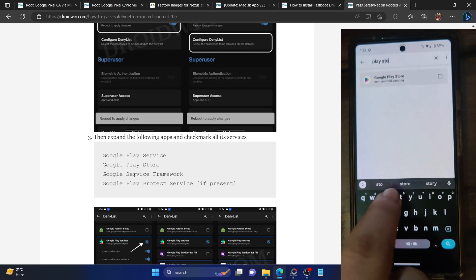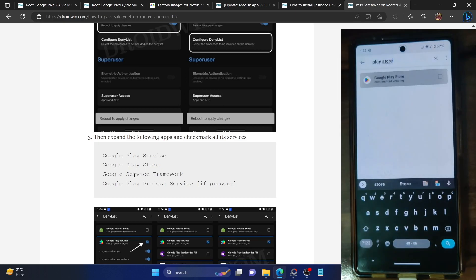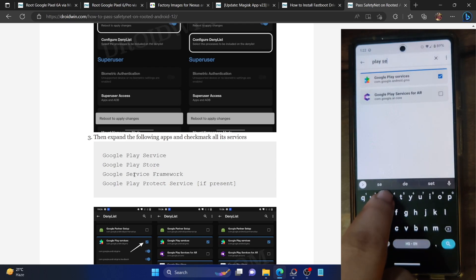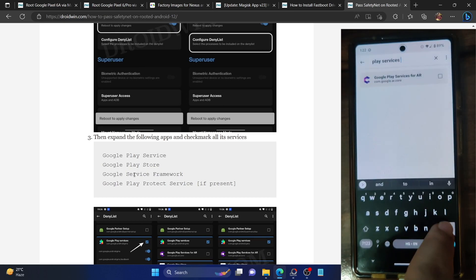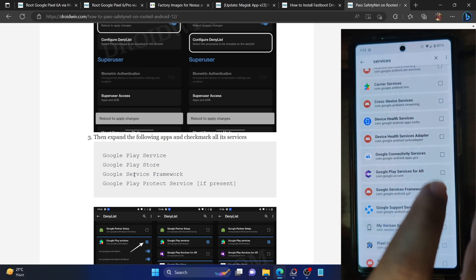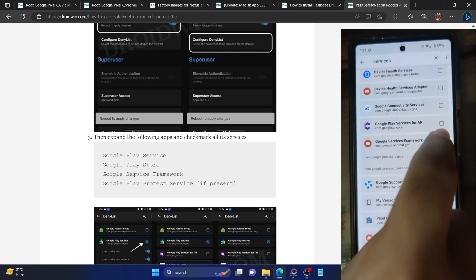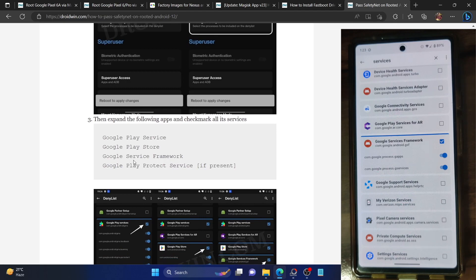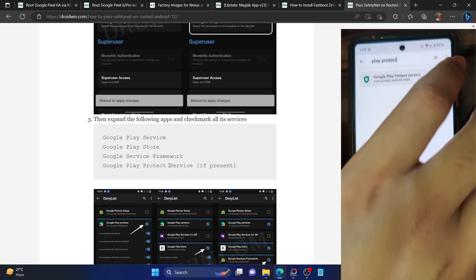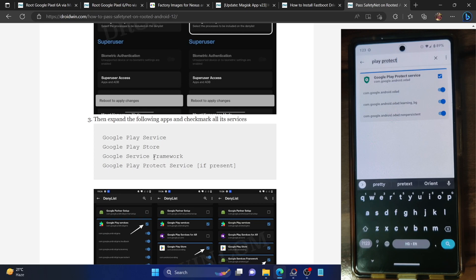Likewise, search for 'Play Store', expand it, and check mark it so all processes are enabled. Next, search for 'Google Services Framework' and enable it as well. Finally, search for 'Play Protect Service' and enable the toggle next to it. Make sure all four apps — Google Play Services, Play Store, Services Framework, and Play Protect Service — are now hidden from root.